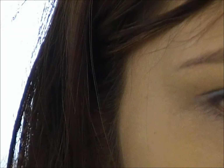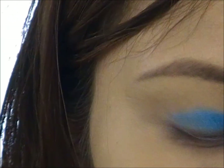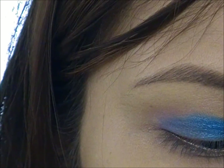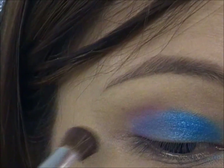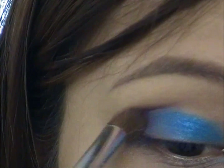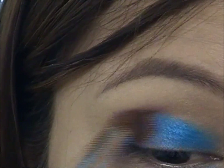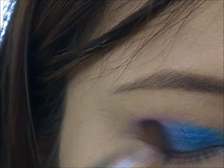We're going to apply it to the outer corner of our eye. This purple is not very pigmented, so if you have a different purple eyeshadow you can use that one if you think it's more pigmented. This is the only purple eyeshadow that I have, that's why I'm using this.